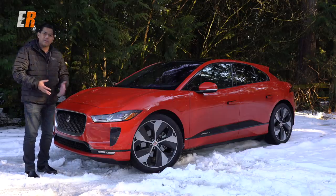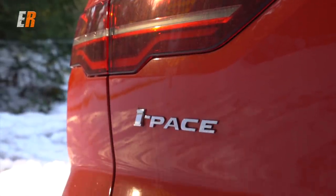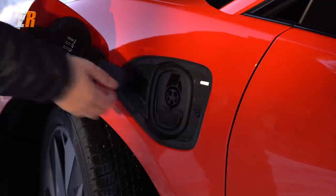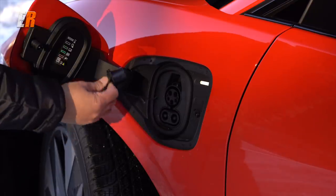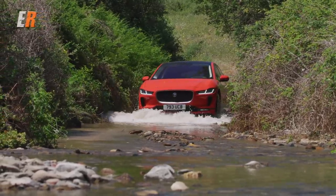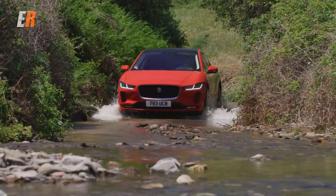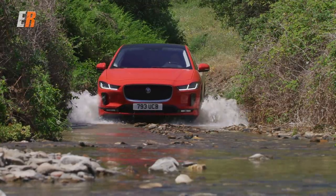What do you think, first of all? Personally, I wasn't quite sure when I first saw this in Geneva a year ago. But after driving this for the last few days, it's really, really growing on me. What I like about it is it's an unusual design, but it's not too radical — not way out there, it doesn't look futuristic. It has an elegant stance still.